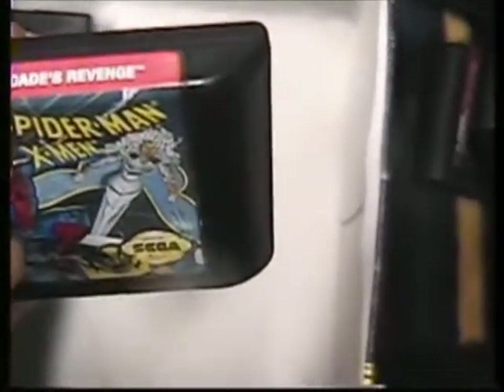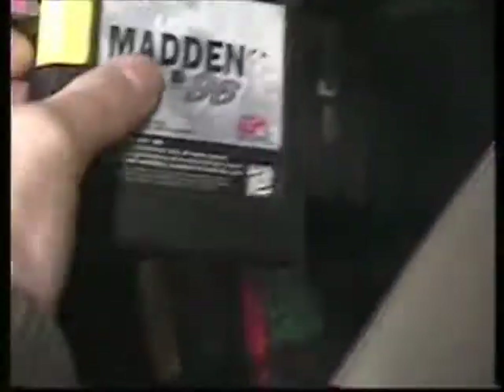I got Ren and Stimpy's Invention — it's in really rough shape, got some $2 marker on it all over it. I hate when people do that. Spider-Man / X-Men Arcade Revenge — great game, got a little $2 mark there. I bought that from a friend not realizing I already had it in the box. Lion King again — great shape, another copy. Madden 96 — I think I got the manual for this sitting on the floor over there. Joe Montana Football 94 — another copy.